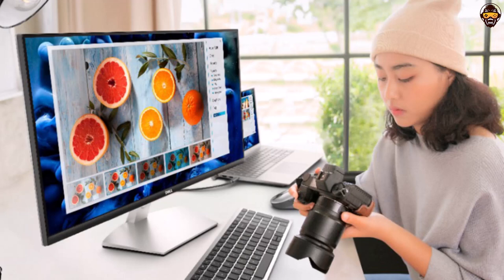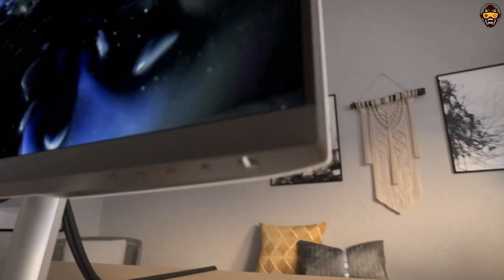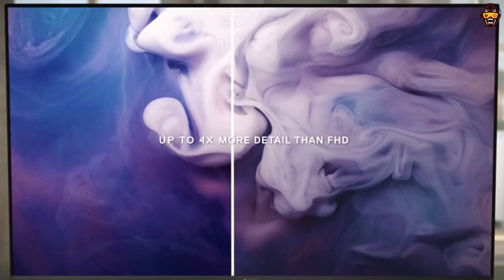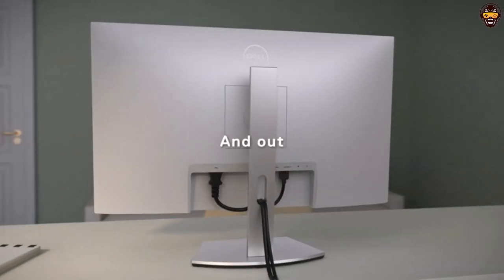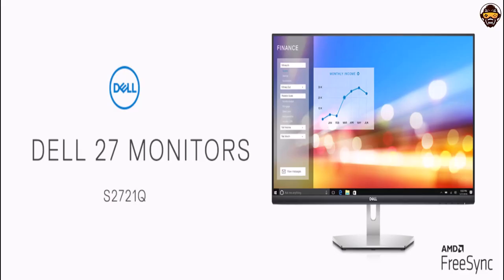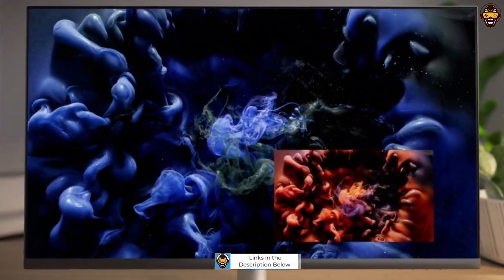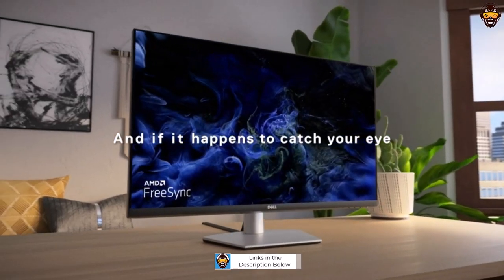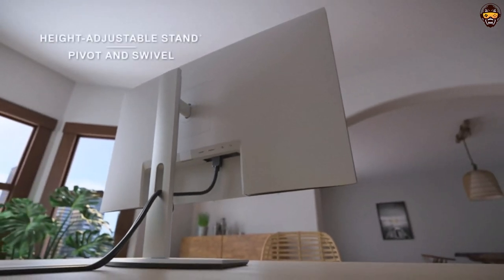The subtle textured pattern on the back of the monitor adds a modern, elegant look to any living space. Aside from its aesthetic appeal, the Dell S2721K offers great performance for graphic design tasks. With HDR content playback, visuals appear more lifelike than ever before, perfect for video editing and immersive graphic design work. Additionally, the monitor features AMD FreeSync technology to provide a smooth and tear-free experience. In terms of connectivity, it offers HDMI and DisplayPort inputs for connecting external devices such as laptops or computers.